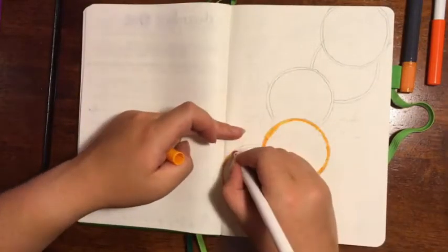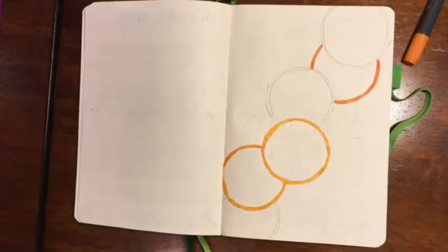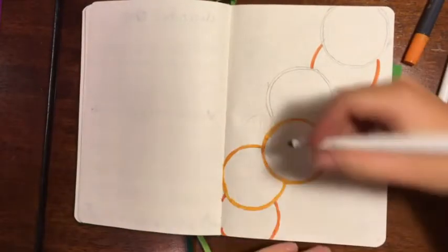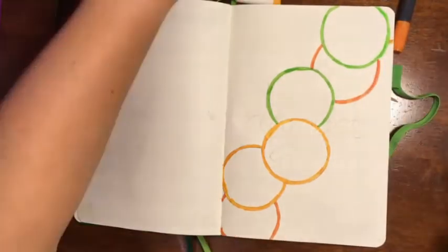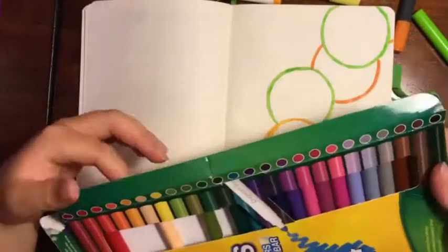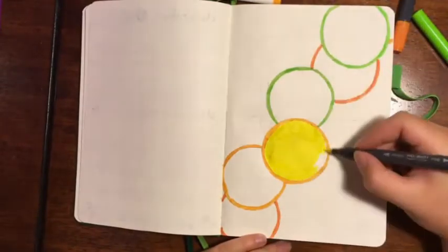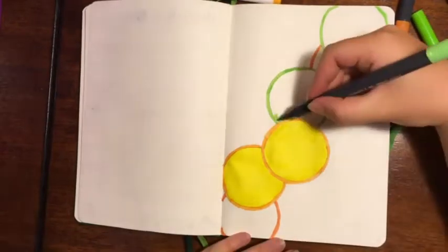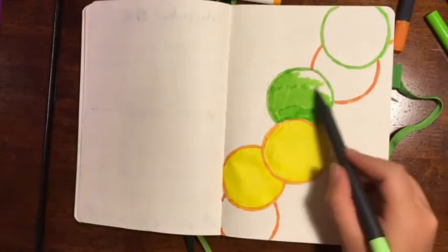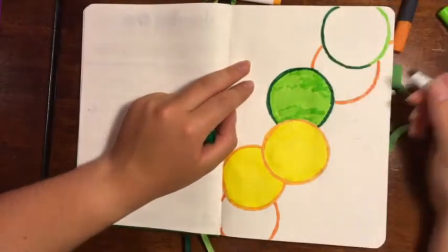Now we're moving on to August and my first full month for the wellbeing side. I decided to go for a citrus fruit theme — I did a watermelon theme for the book one, so I thought citrus fruit would be good. Most months will have a similar theme but with a slightly different main focus. I went for some orange, lime, and lemon slices, and this is just me colouring it all in.